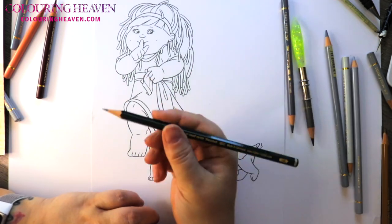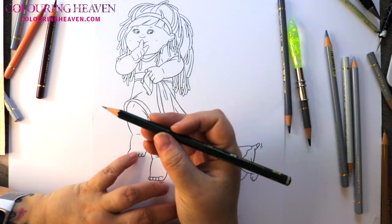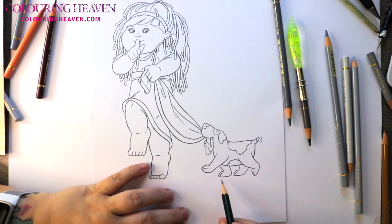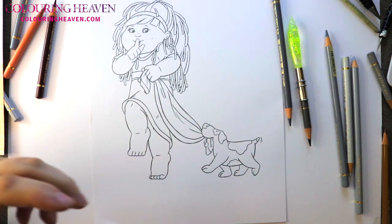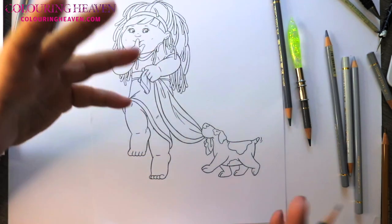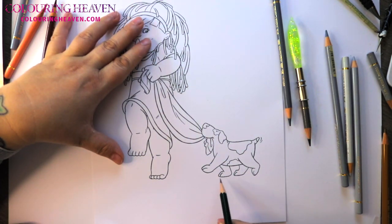I'm just going to grab my HB, which is just a standard drawing pencil, and we're going to do this under the dog. The important things to remember are that the closer to the ground the subject is, the darker the shadows, and normally the sharper the shadows — but again if it's softer light they can be quite faded out. So underneath his feet, where he would be walking along on the ground, we know we can get away with shadows that are quite dark. All I'm going to do is draw underneath, and because the paw is directly on the ground we're not going to have a lot of soft shadow happening.